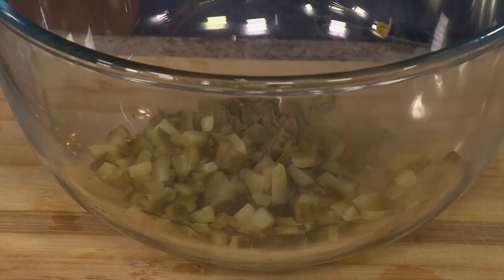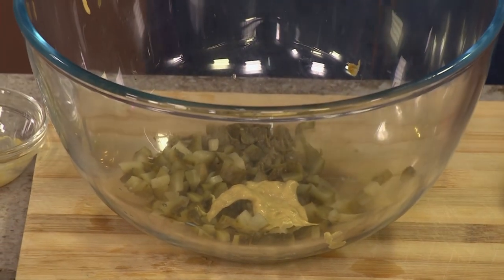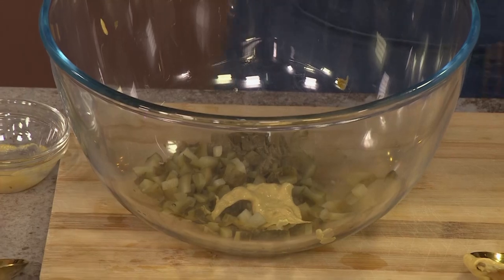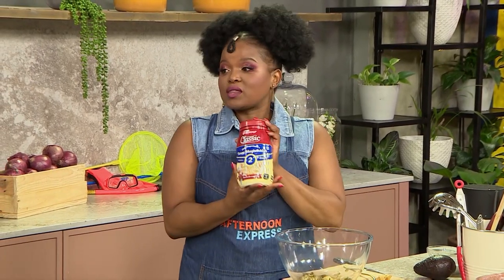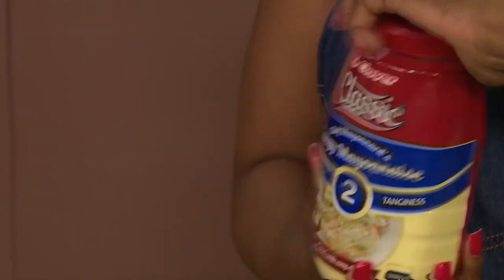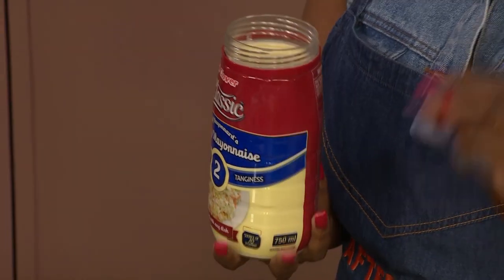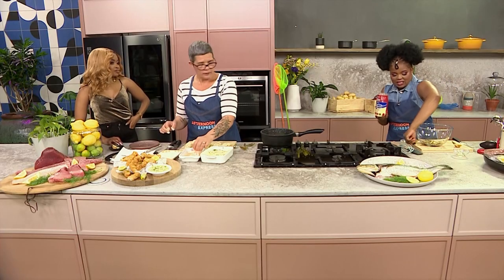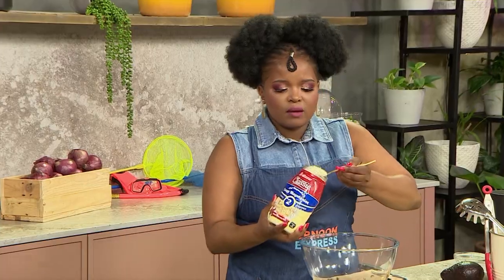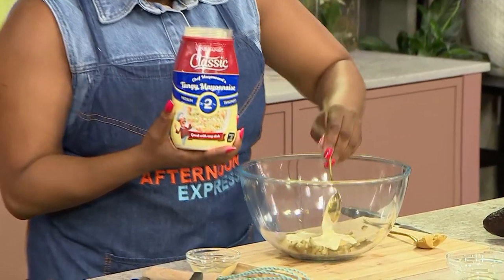I'm also adding some Dijon mustard to this — you can definitely add any other acidity of your choice, like lemon juice. But I'm also going to be adding our Clover Classic mayonnaise, and as you can see, we're going with the number two level of tanginess. It comes in three levels: number one is mild, number two is medium, and number three is that tangy, strong, zingy flavour. But we're keeping it a little bit on the milder side and just using number two.